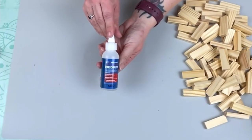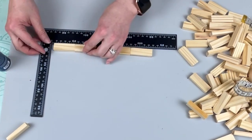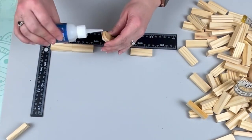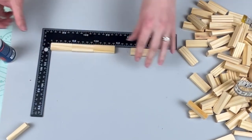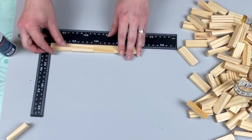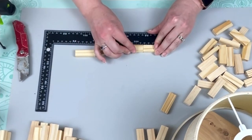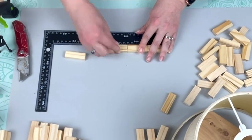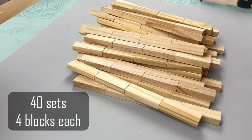First I'm taking my Starbond super glue and I started gluing four blocks together to make a long row. My Starbond glue didn't really hold these together too well — it was more like absorbing into the wood — so I do end up switching over to my hot glue using the Gorilla hot glue sticks and that worked out just fine. You're going to want to make 40 sets of four blocks each to create this project.